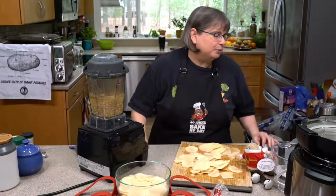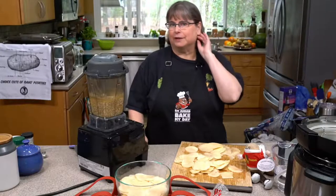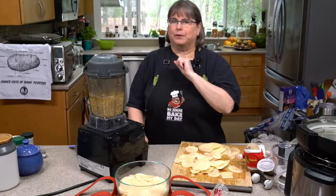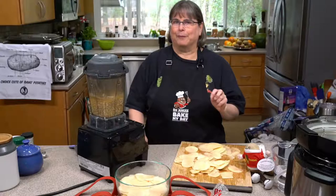Karen asks can you do it with sweet potatoes. I'm not sure because sweet potatoes are going to break down differently, but I will work with you on a sweet potato recipe — I'll make that my next project.